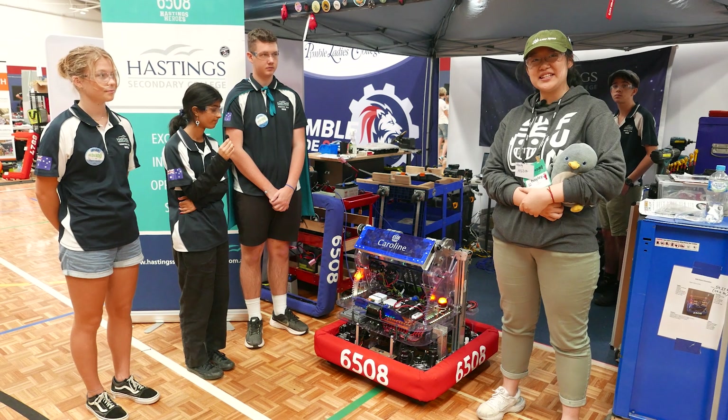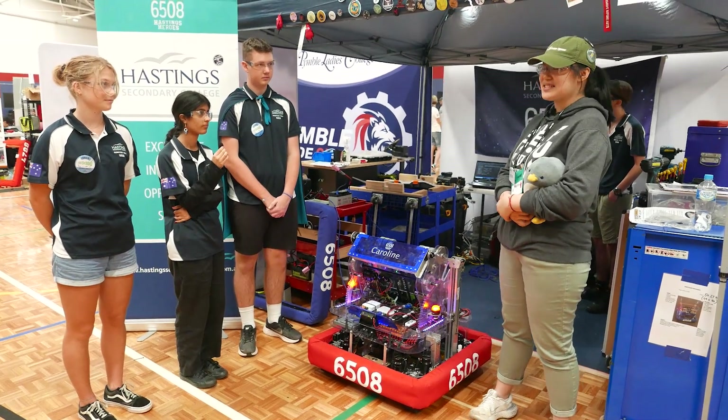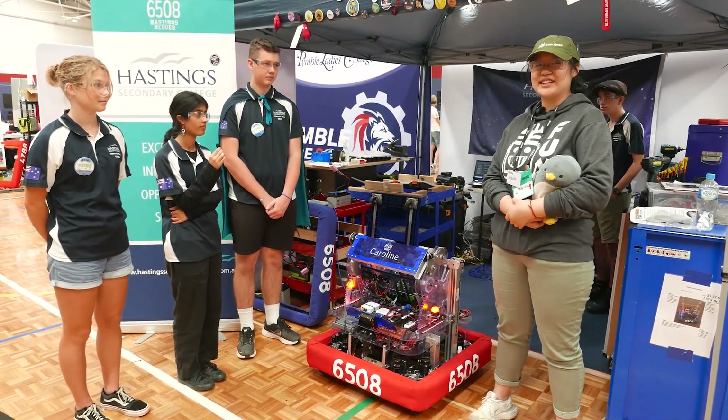Hi, I'm Hayley and I'm at the 2024 Summercross Regional here in Sydney, Australia with Team 6508 Hastings Heroes from Port Macquarie, Australia.